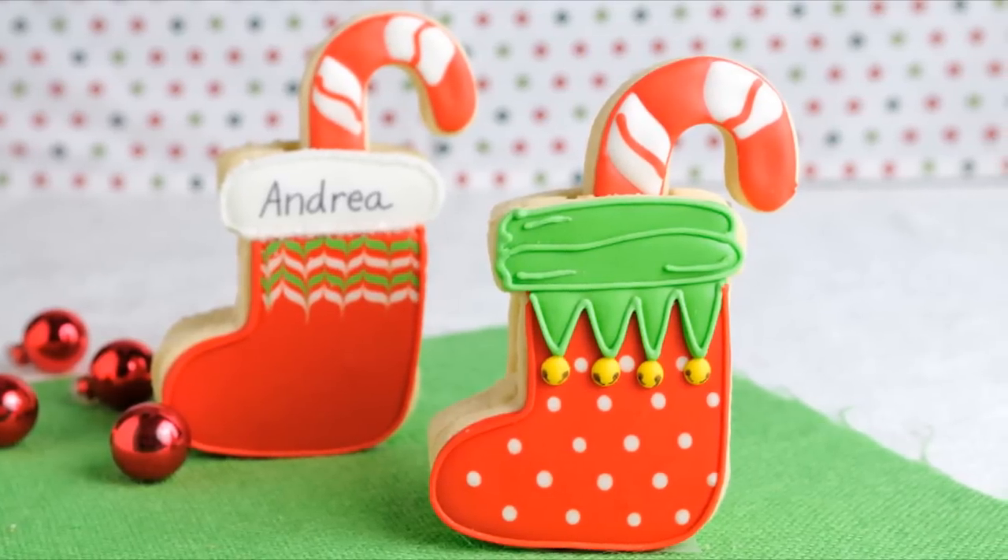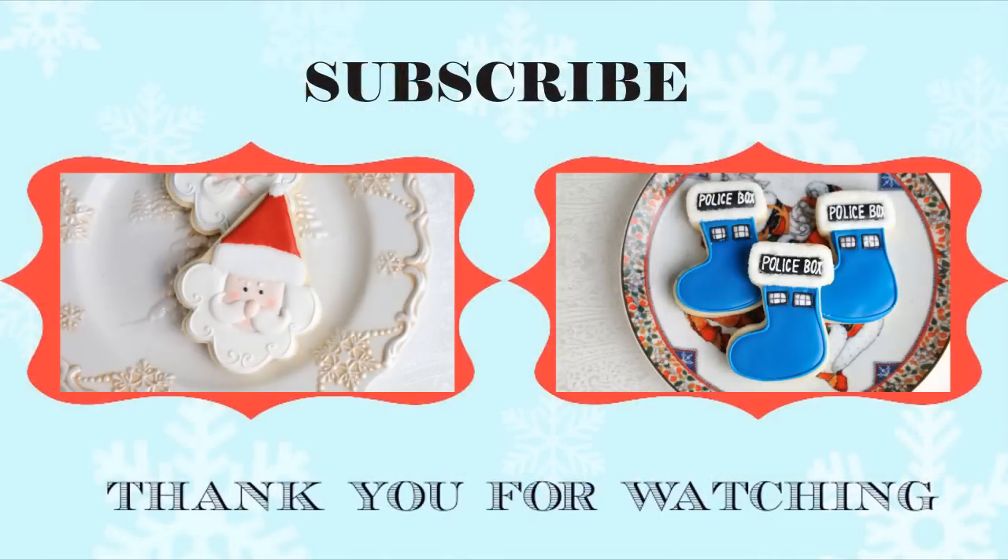I hope you enjoyed this tutorial guys. Don't forget to check out my other Christmas tutorials. Thanks for watching and I will see you next time.